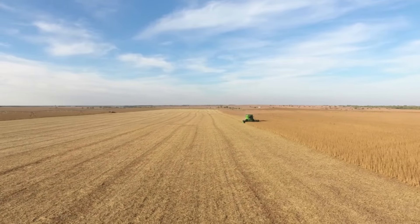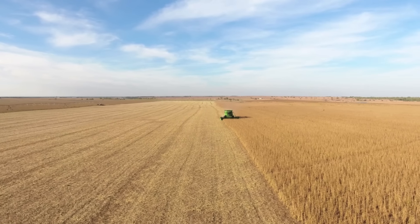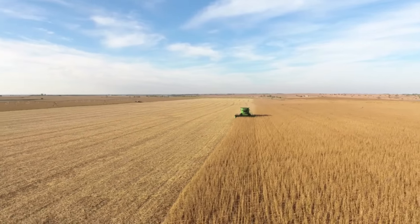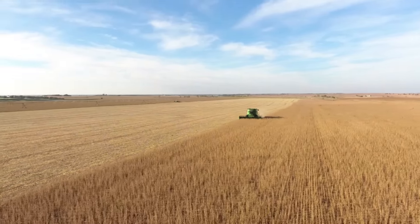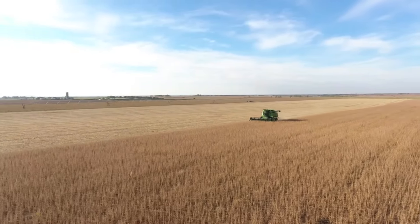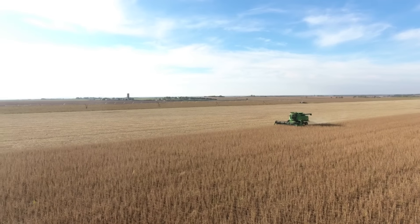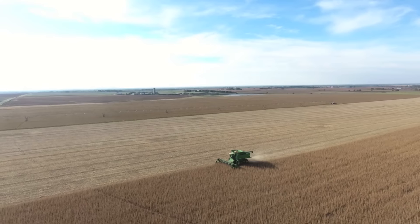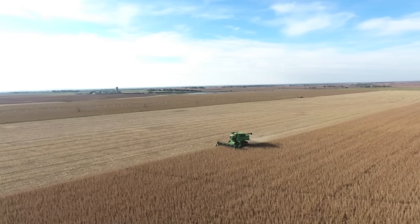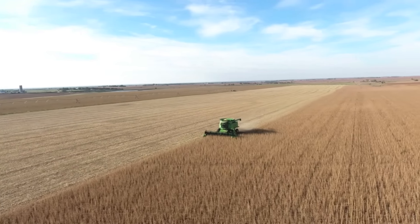In all these videos you'll see kind of one thing in the field at a time — that's because we were all spread out doing everything at once, so we never had two combines in the field. But this is a really cool shot of harvesting soybeans. This is our best soybean field by far. This is the field that in the spring one of our first drone videos was drilling soybeans, and here we got to cut them — they were under a pivot and did well, so they were fun to cut.